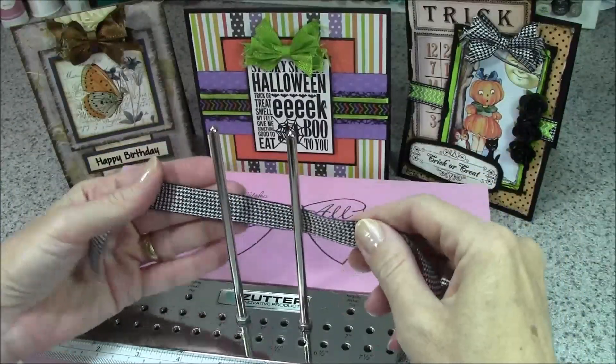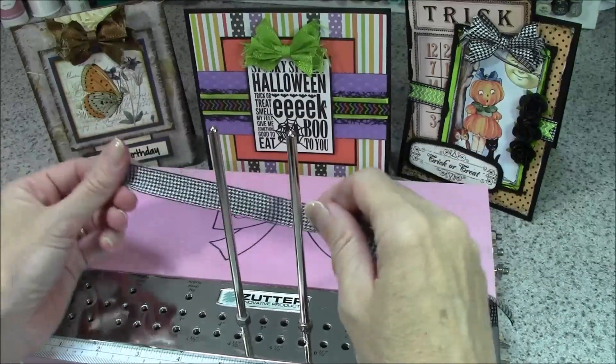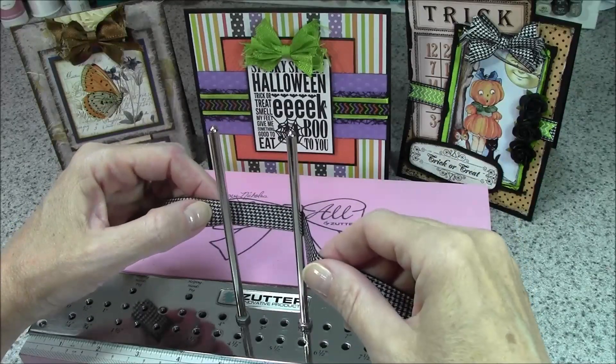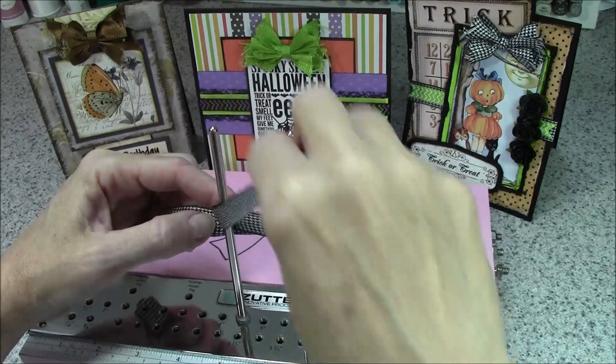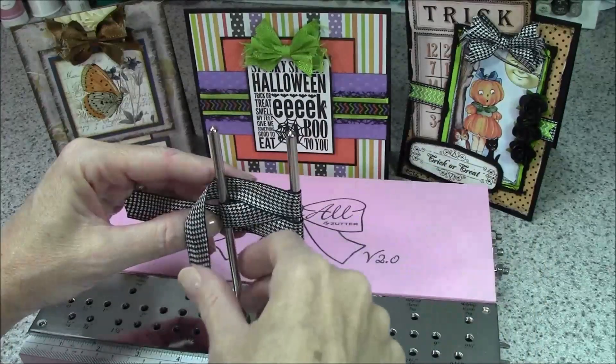We're going to start with the ribbon behind the pegs — the cut end on my left side and the working end on my right — and we're going to wrap in a figure-eight pattern until I have two loops on each side.